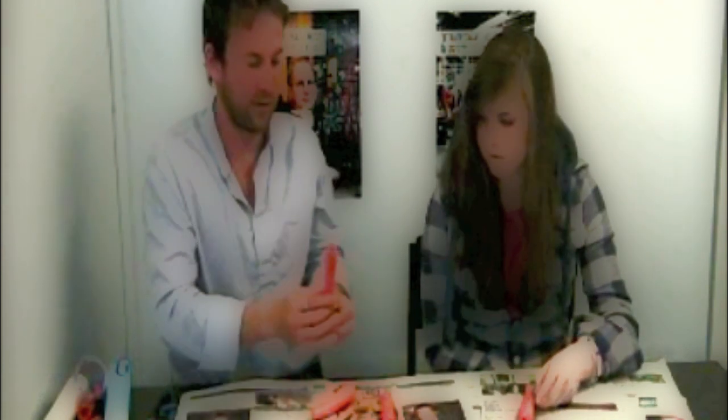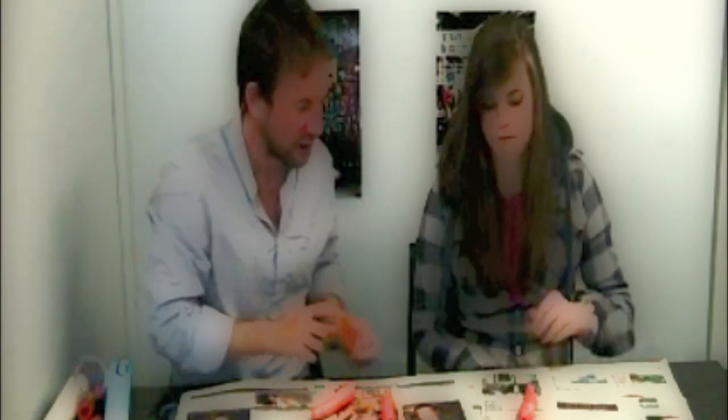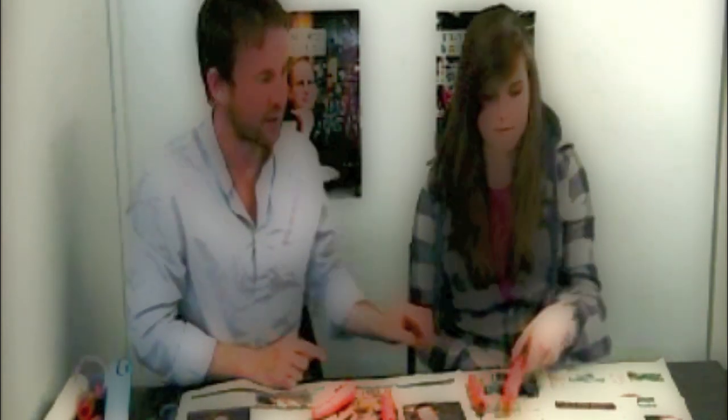So first of all we need our carrots. Let's have a look at these two here - that one's perfect, it's not too thin, and we're going to need about that much of it for a one-note carrot whistler. So you take that one.